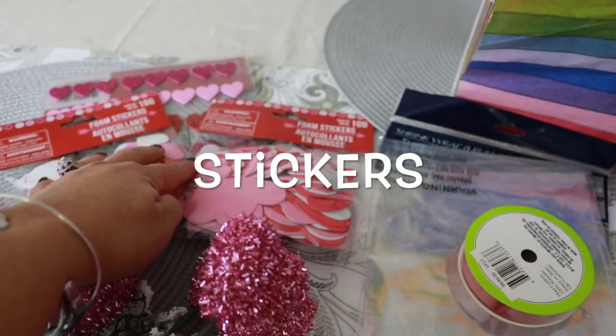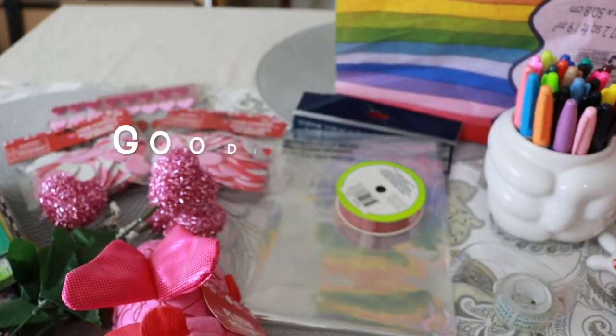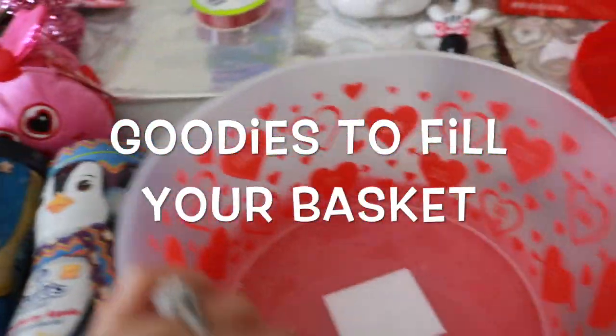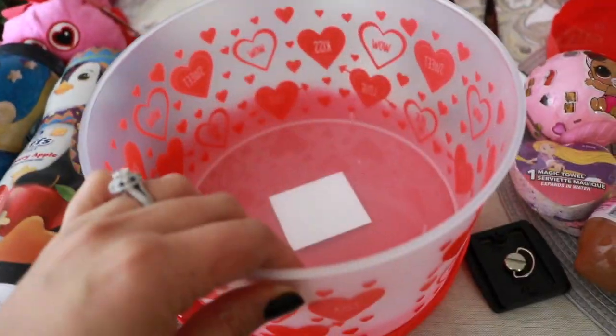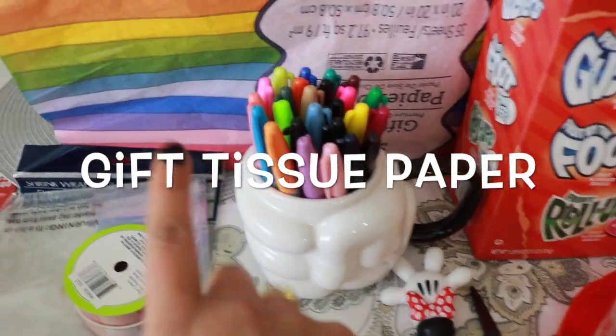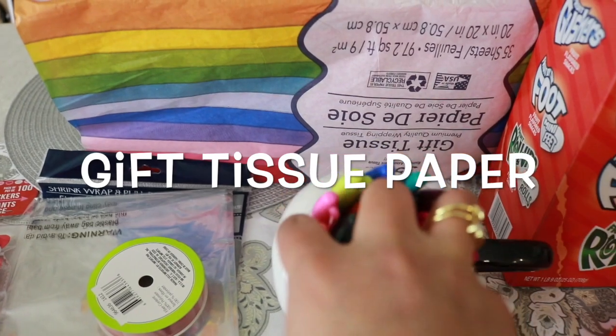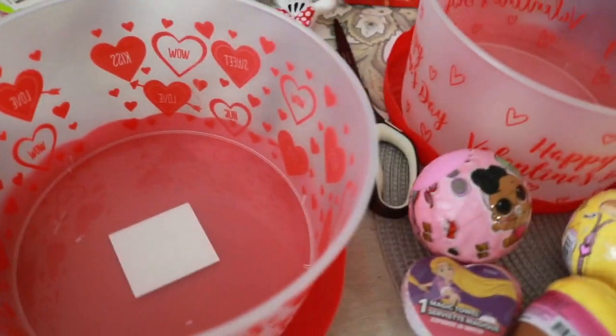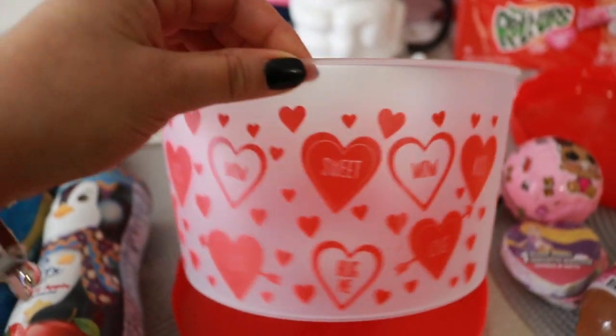You'll also need decorations if you want to decorate the bag with stickers, and obviously you need what you're going to be putting in your basket. You definitely need a basket, and oh yeah — some tissue paper as well. Colorful tissue paper that I'm going to be filling the baskets with.